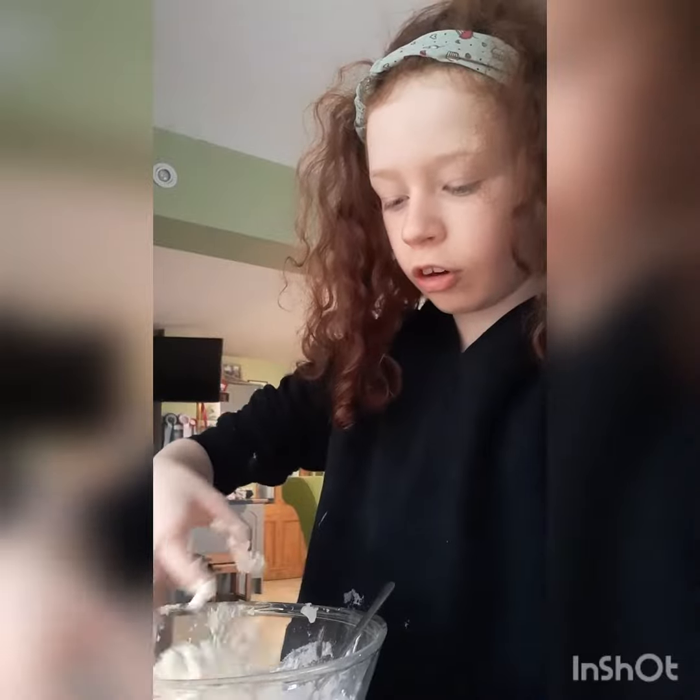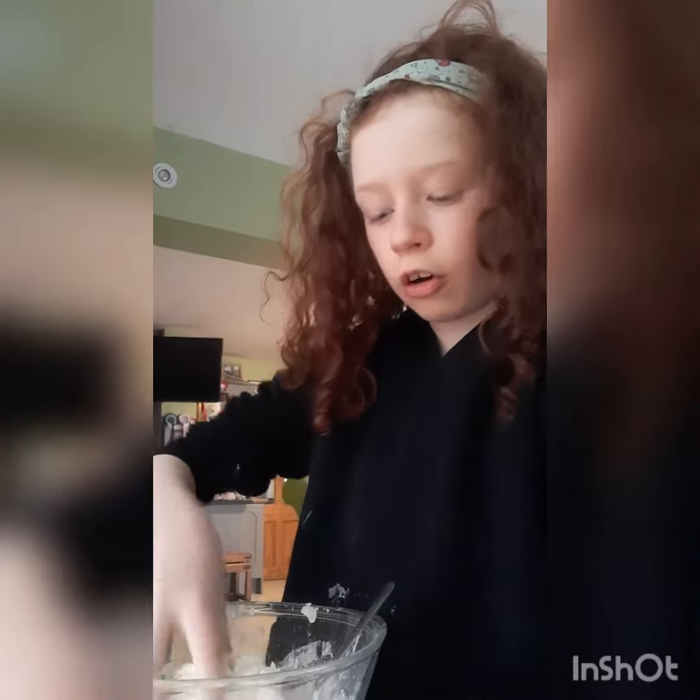Once you do that, take it and start mixing with your hands. It should clump together and turn into a dough. You want to do that until all your dough is in a ball. If it's still a bit sticky, you can add more flour. Sorry if there's background noises.